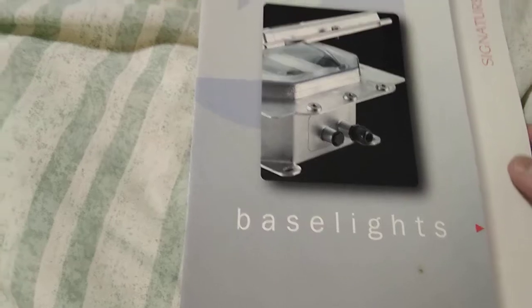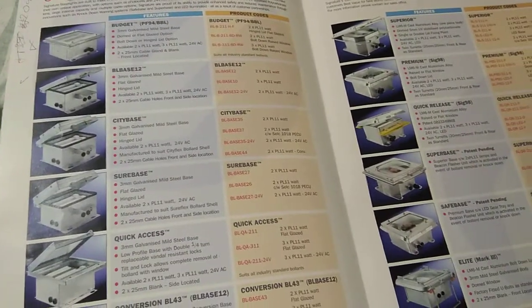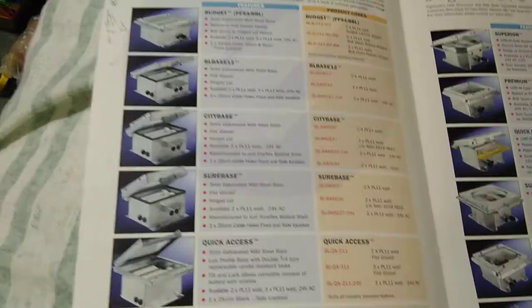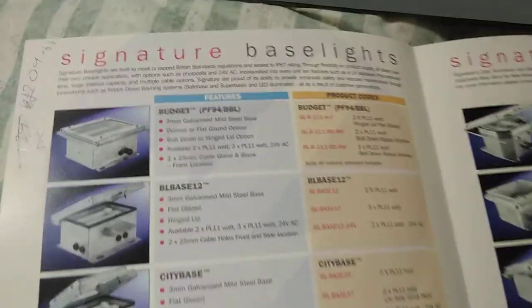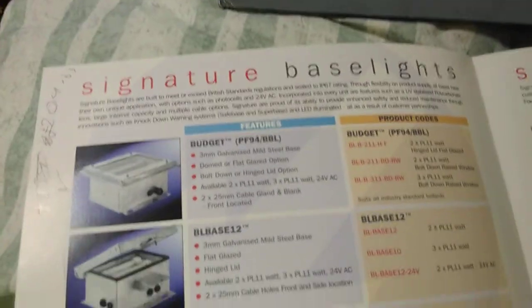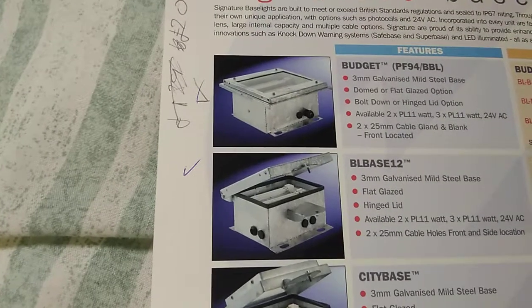First of all I'll focus on the signature base lights. So here we have a choice of — let me count — 13 of these. As usual I'll basically glance through them and we'll have a look at what I've got.